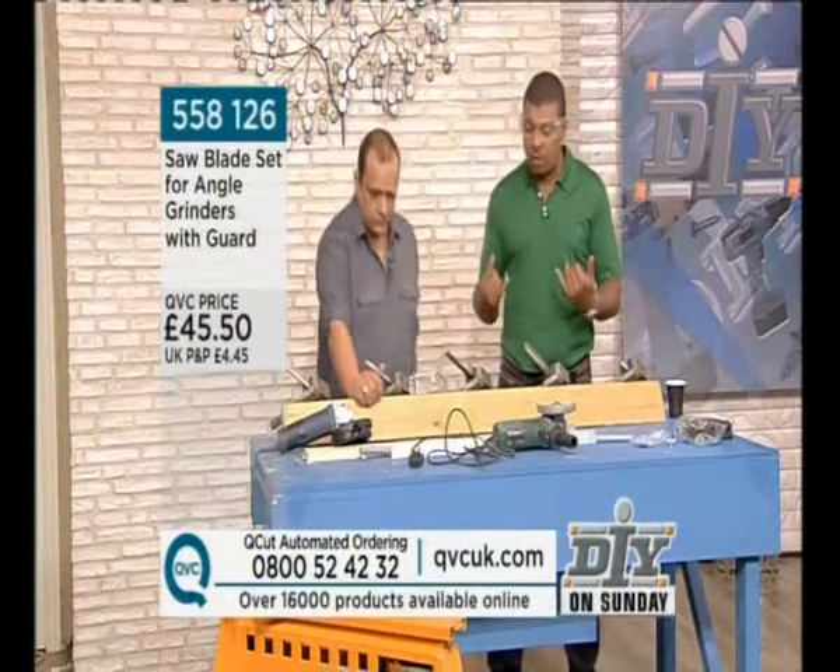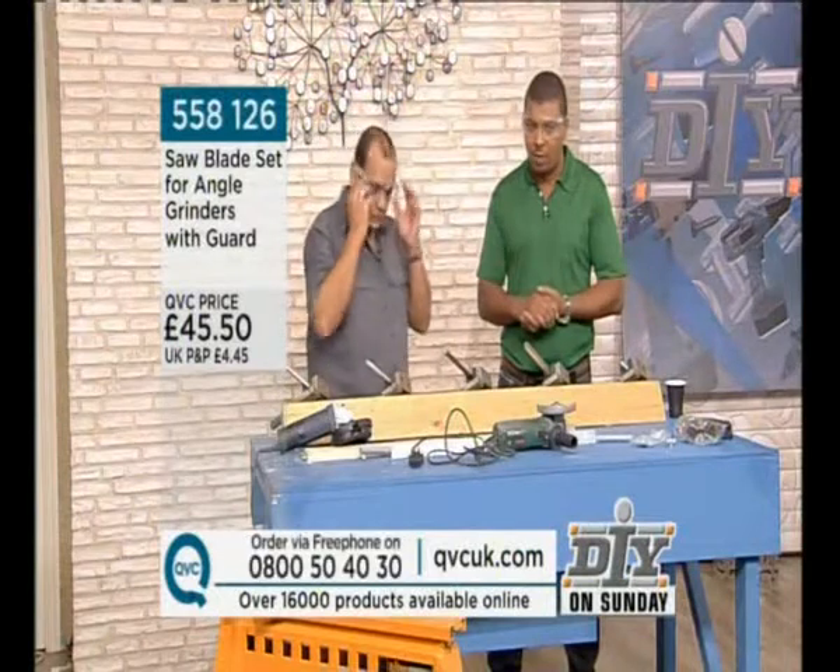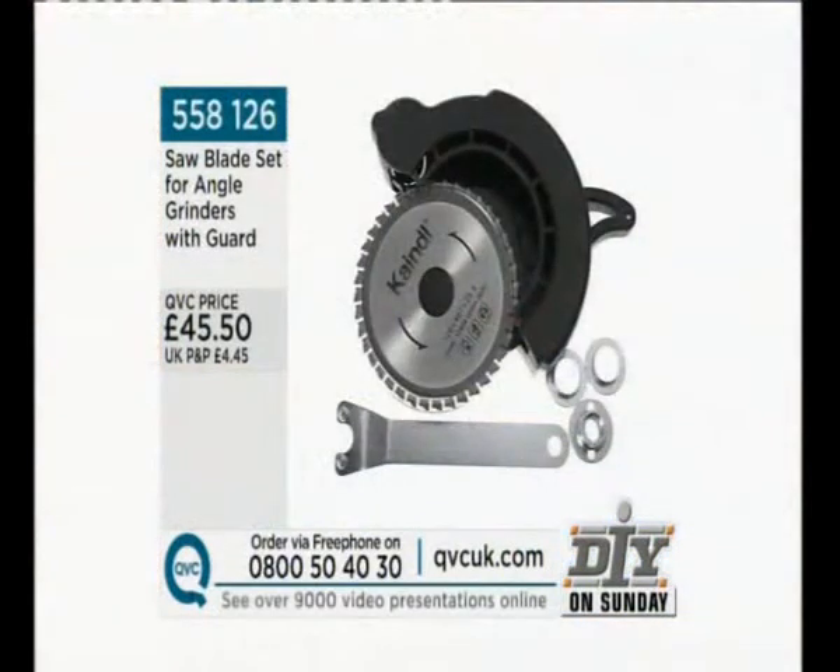I'm keeping the goggles on. The reason why I've kept the goggles on is because this next product is at £45.50, the QVC price. That is the price for the saw blade set for angle grinders — it comes complete with a guard — but this is no normal blade.